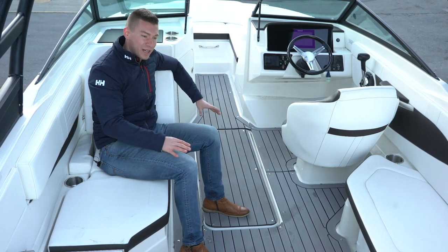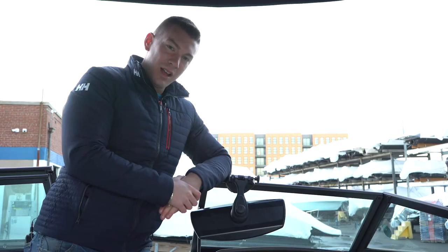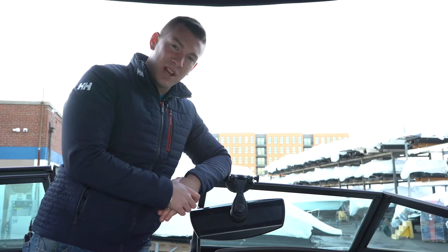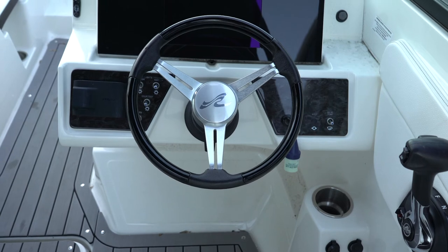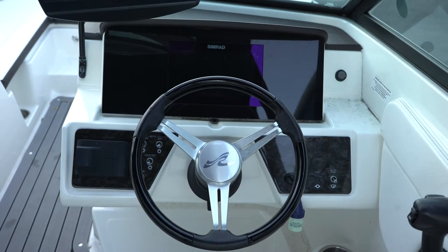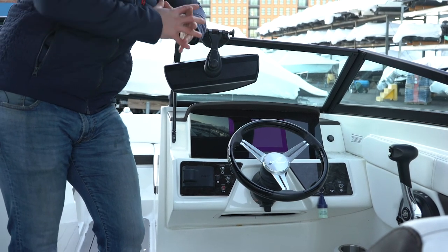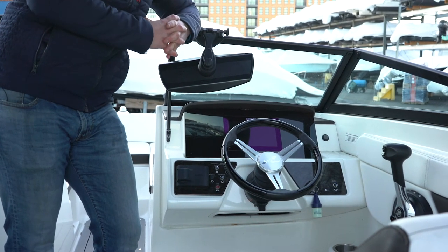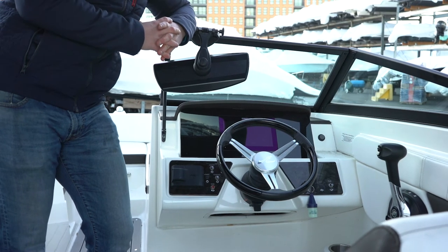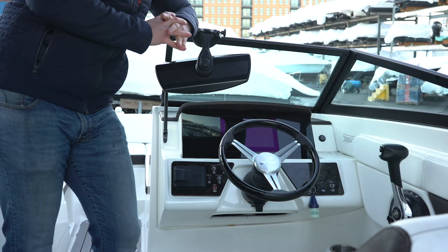Take a look at the helm station of the 210SPX that we took in on trade. Again, fully optioned boat. We have our 9-inch Simrad digital display — this is going to be your GPS chartplotter, depth sounder, as well as your Mercury vessel view and all of your engine telemetry and data. Really clean unit, nice graphics on it, super intuitive and easy to use.